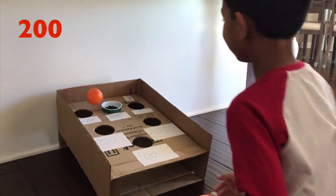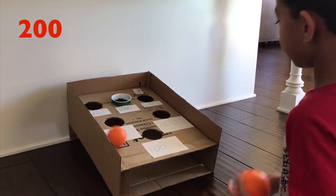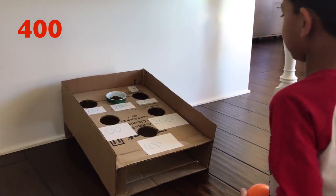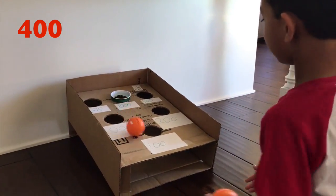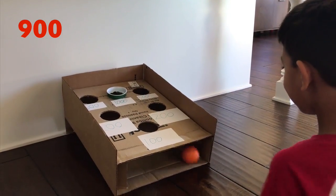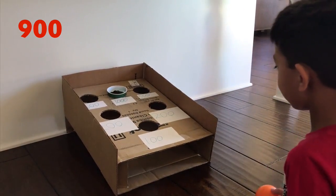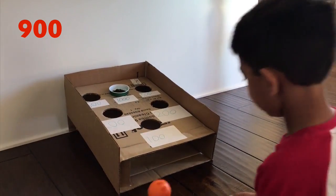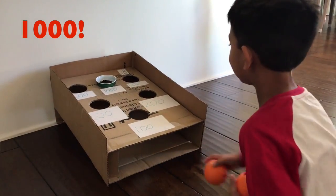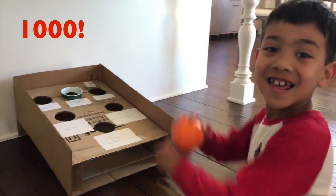200 points. Shot number three. Shot number four. 400 points. Shot number five. Shot number six is coming. Shot number seven. Shot number eight. Shot number nine. 1,000 points total. Whoa! 1,000. Nice!